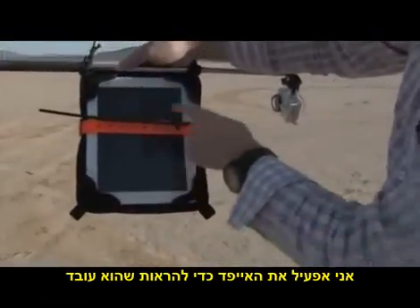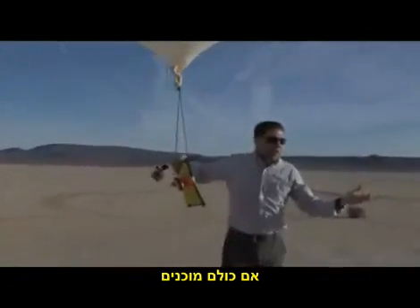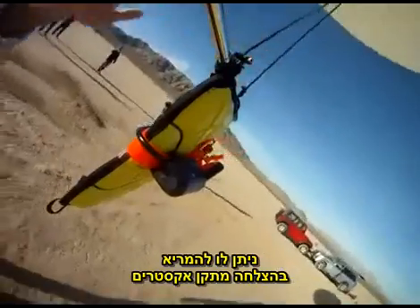I'm going to go ahead and start the iPad up here, showing that it's a functioning iPad. If everyone's good, we're going to let it rip. Good luck, Xtreme Sleeve.